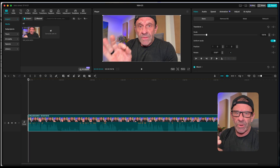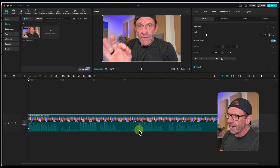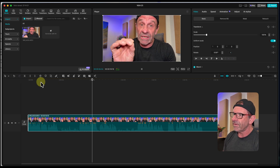Let's jump into CapCut. If we look at the timeline, I can see these waveforms — me talking loud, me whispering, talking loud, whispering. I'm just doing that on purpose to make a point. You can hear what it sounds like: audio is inconsistent, sometimes really low, sometimes really loud. It's obviously not great.